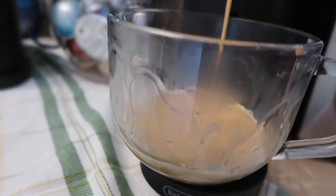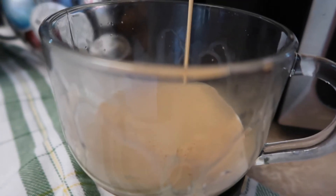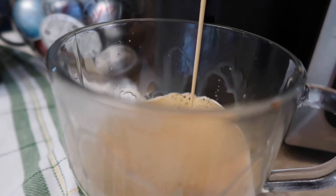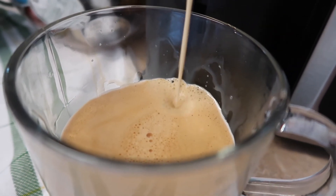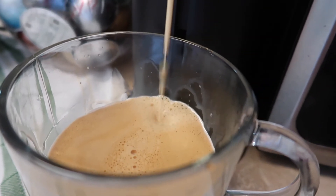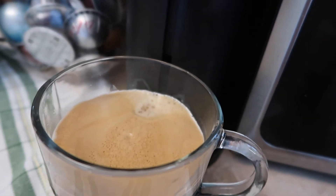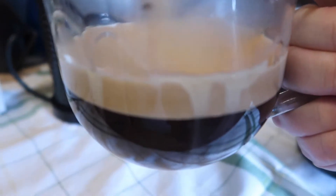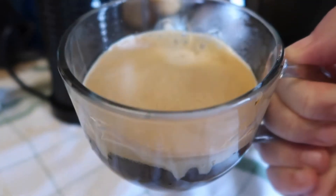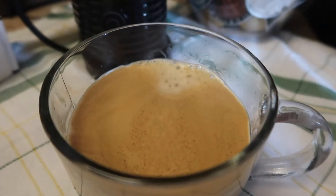I wish y'all could smell this coffee brewing right now, it smells amazing. The coconut coffee has a very mild flavor — I don't think it's too strong at all. In fact, I like it just like this with a little bit of cream in it. The white chocolate does bring out the flavor I think. Look at all that beautiful crema, so so yummy.